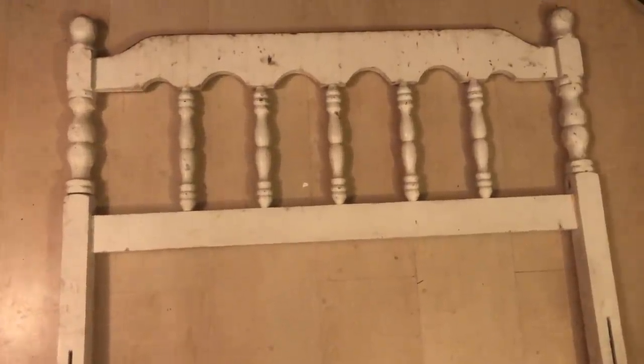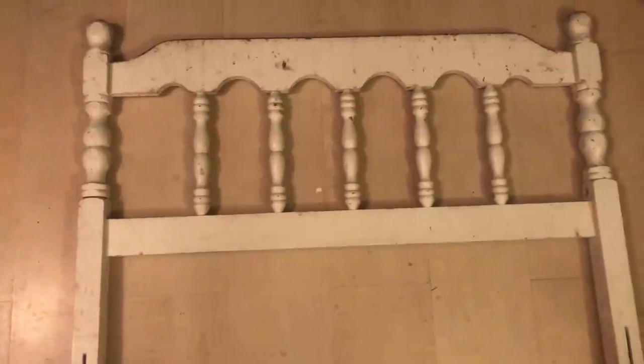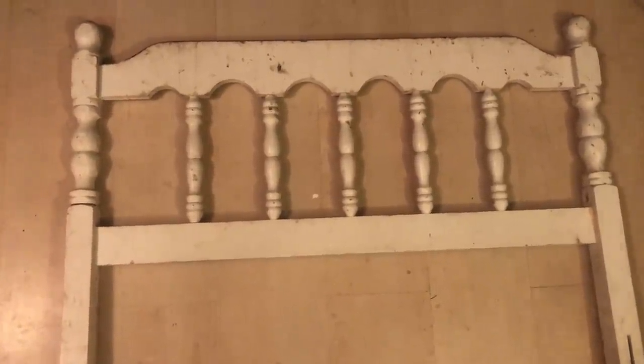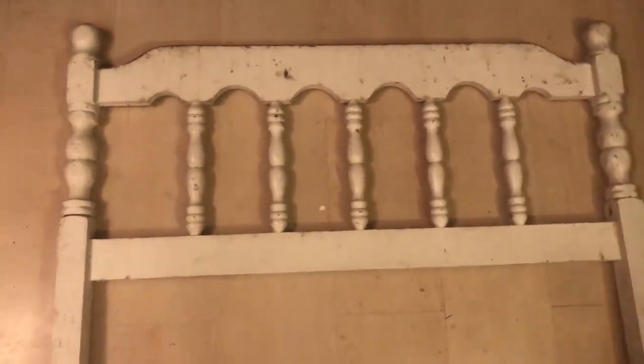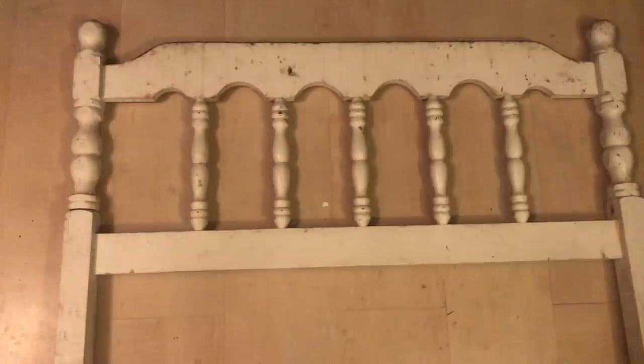So my mom brings over this headboard and it is just filthy. I don't know where she got it from — maybe the trash. But she's like, I thought you could make a bench with this. We're going to make something even better but we need to clean this up. So I'm using some Clorox wipes but it probably needs some crud cutter because it's pretty gross.